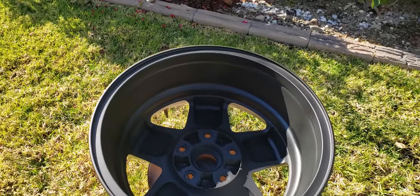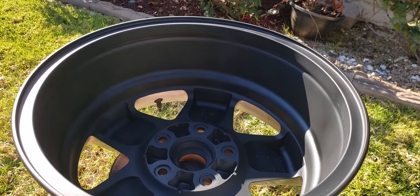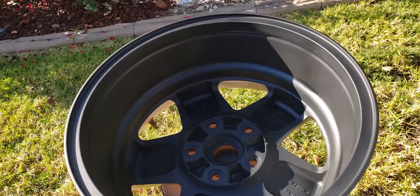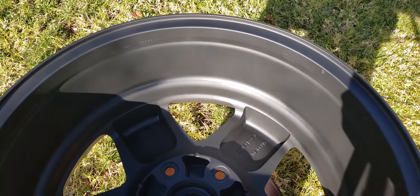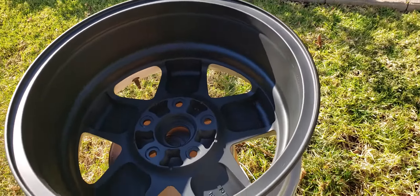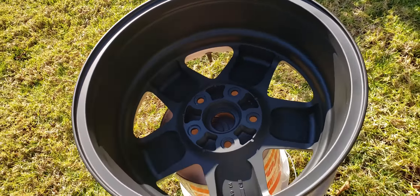That's after coat number two. There are some areas that are still wet, so you might see a little bit darker spots, but overall nice matte finish — looks pretty good. So I think we're going to give it one more light coat. In some areas I still see through, but other than that, that's pretty much it.